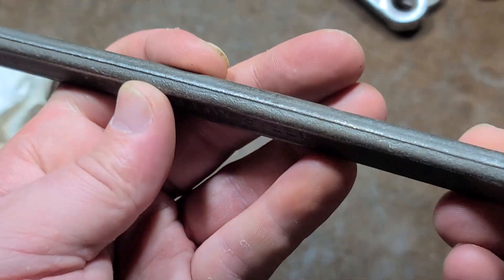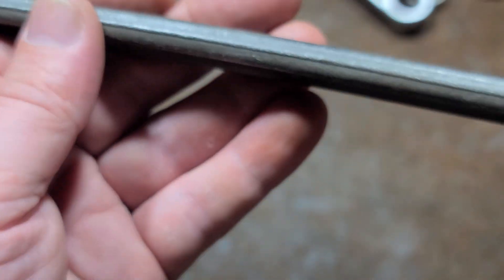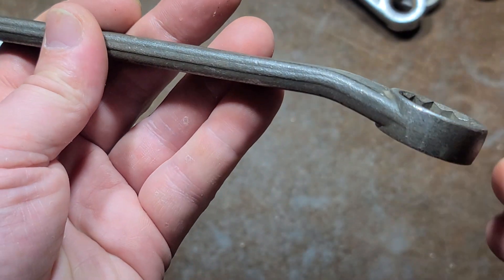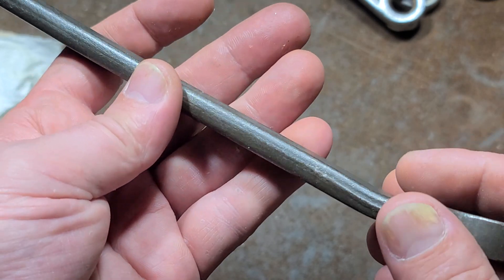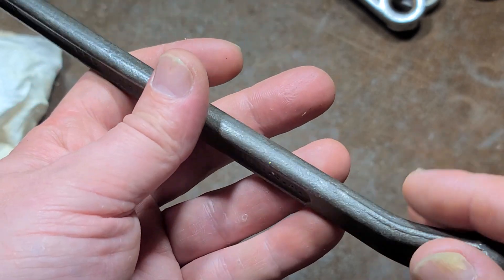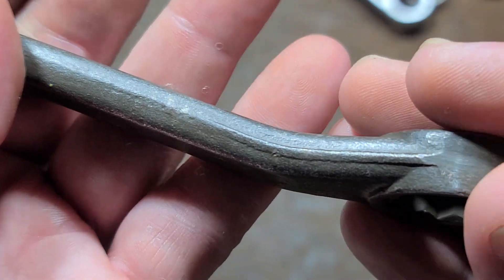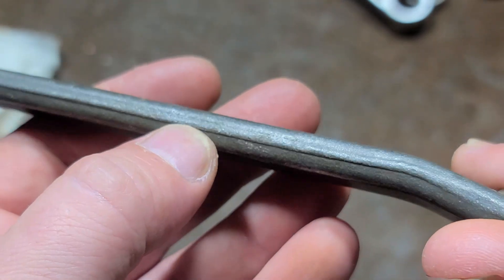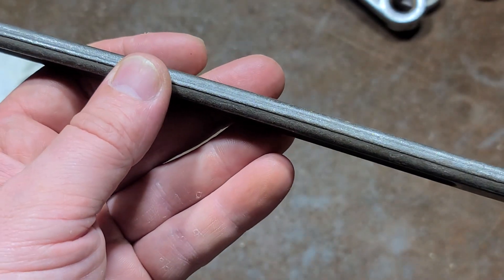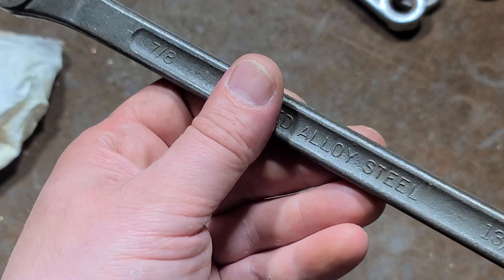I just wanted to document it. Really nice straight forging on this, actually, to tell you the truth — that's why I picked it up. I actually thought it was like a New Britain or something like that, a really nice brand. Maybe LectroLite back when this was made was a really nice brand, but I just got struck by how even the forging line was going down. They didn't sand it all the way down, so maybe not the most refined finish work.